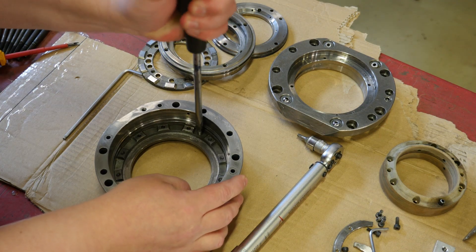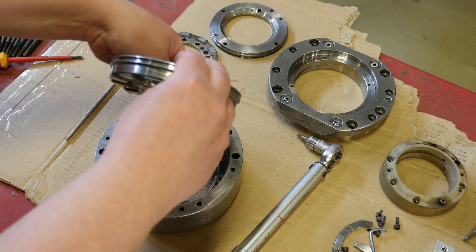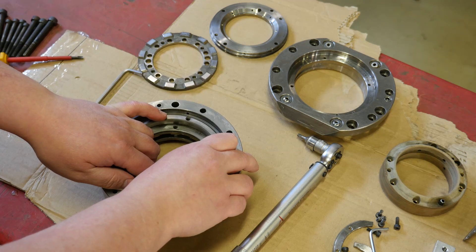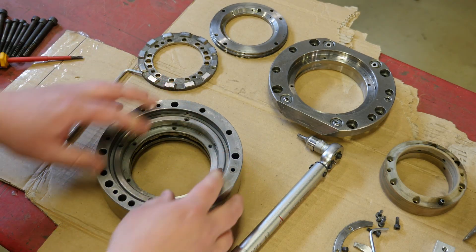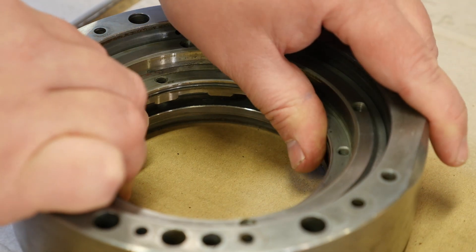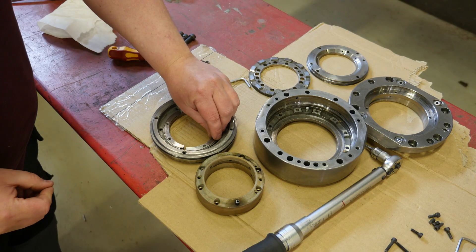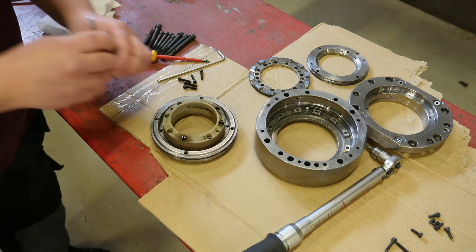I never had any problems with the coupling when machining soft metals, but I quickly realized I was limited when cutting steel. I could cut it with two and a half millimeter radial depth of cut and 0.2 millimeter feed rate, but then I was really close to the spindle slipping. I believe it was misaligned in such a way that the coupling instead acted like a friction clutch.